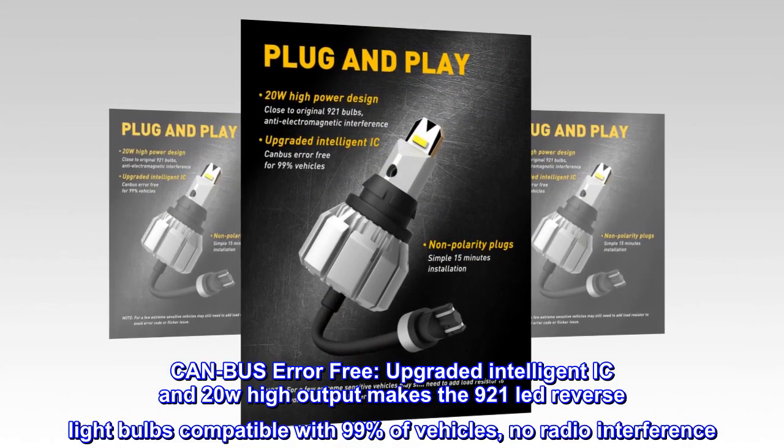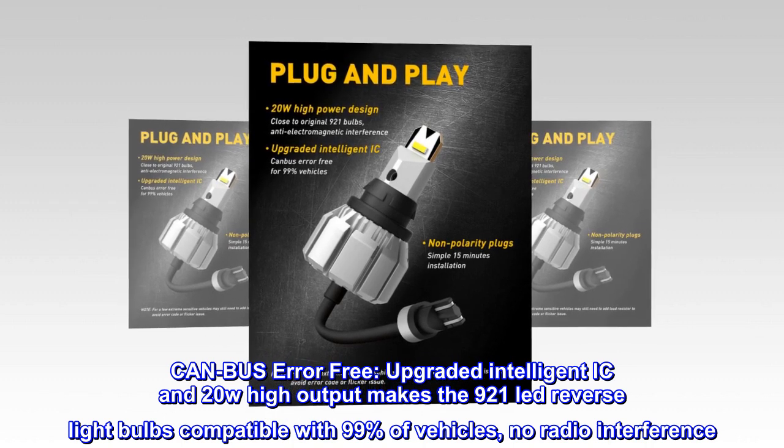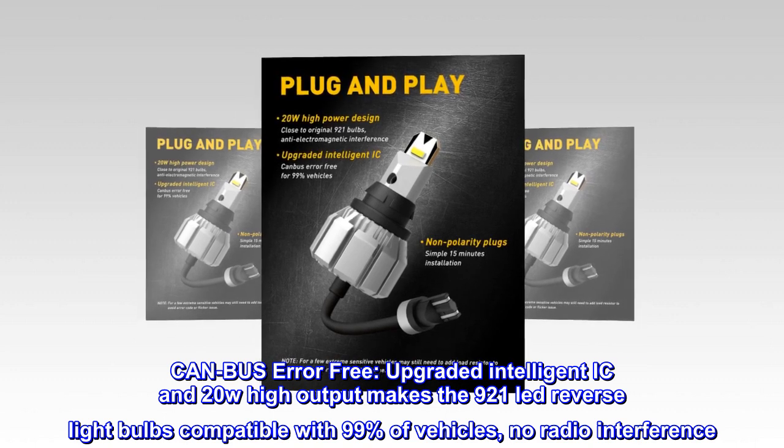CAN bus error-free. The upgraded intelligent IC and 20W high output make the 921 LED reverse light bulbs compatible with 99% of vehicles, with no radio interference.